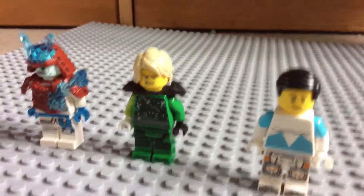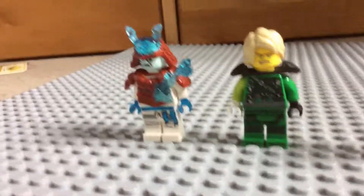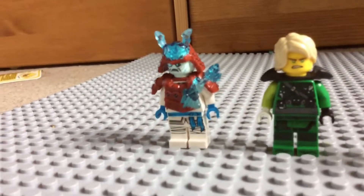All three minifigures together. So these three are the custom ones so far. There will be more customs coming in, but these are the three custom ones.